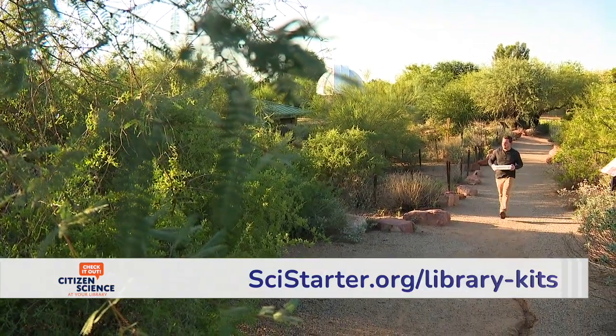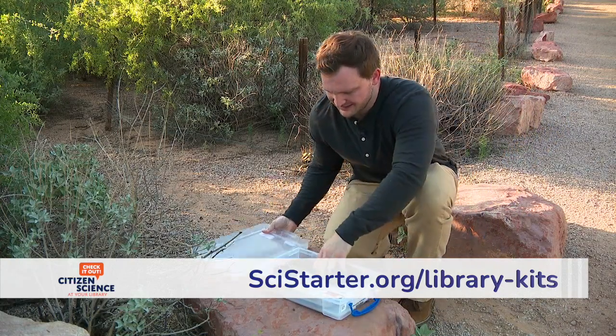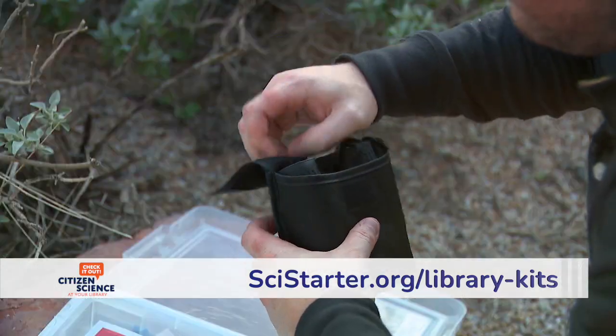After checking out the observing pollinators kit from your library, find a good spot outdoors with some flowering plants.